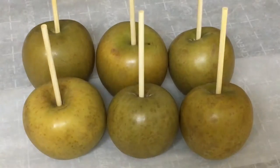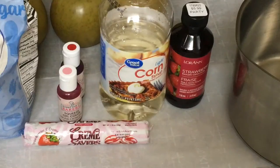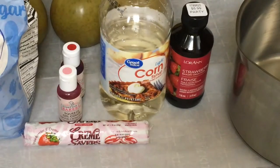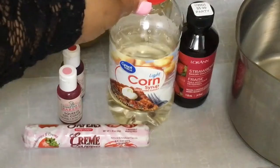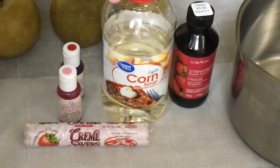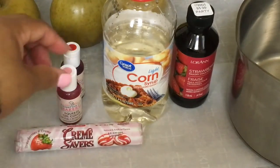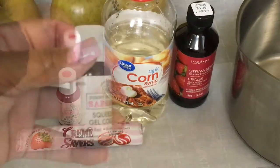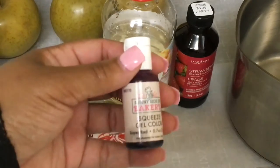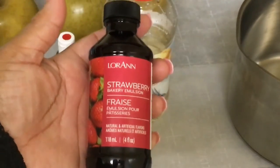You want to start out with 6 clean Granny Smith apples using my candy apple cleaning method. The ingredients you will need are sugar, corn syrup — this is the Walmart brand — cream savers, soft pink Hobby Lobby gel food coloring, super red Hobby Lobby gel food coloring, and Lorenz strawberry flavoring.